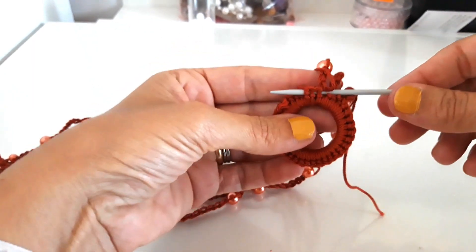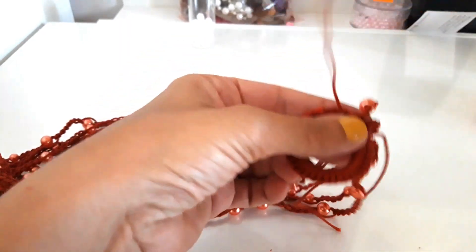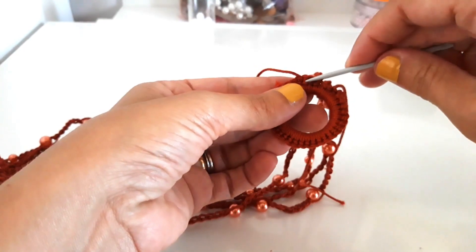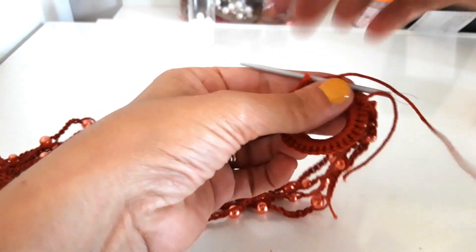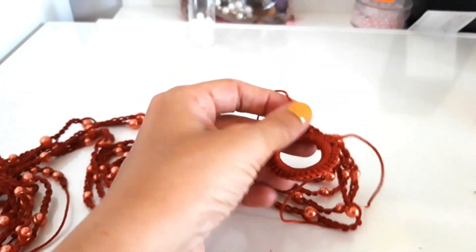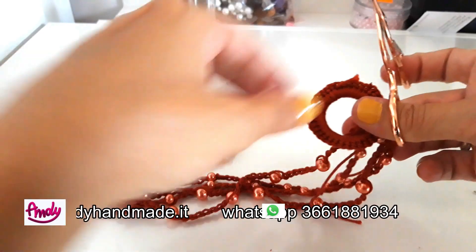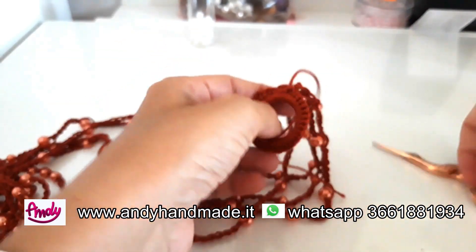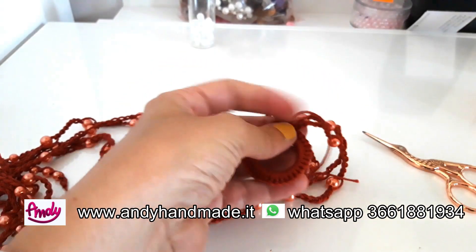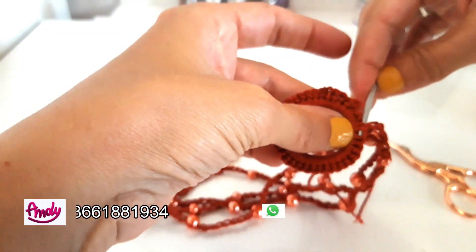Using a small wool needle, pass the thread tails through the inside of the crochet work. Then, with a small pair of scissors, cut off everything that sticks out. I'll complete this finishing step and then show you what it looks like once worn.